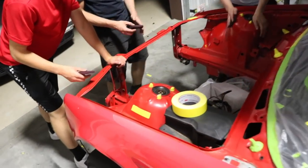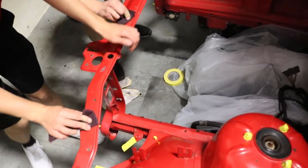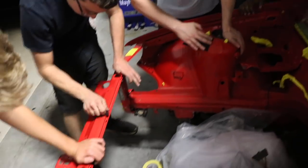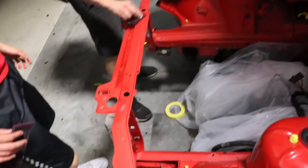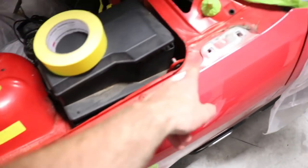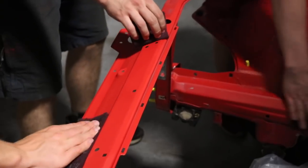Alright, time to scotch-brite through the engine bay. I'm not quite sure how much you're supposed to do this. We didn't end up masking most of it yet — we'll scuff it and then do the final tape.